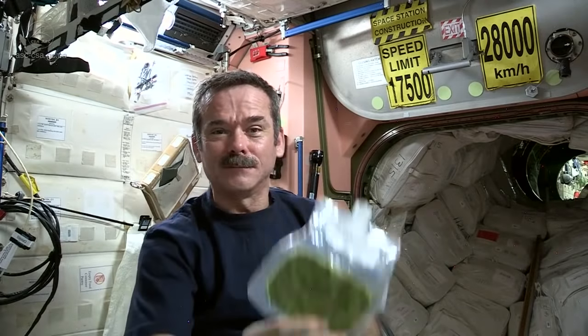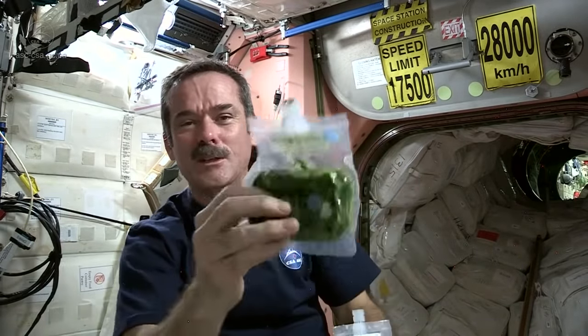And it's like magic — dried spinach and spinach ready to eat.